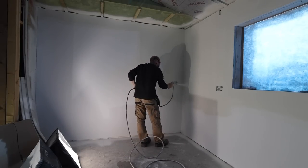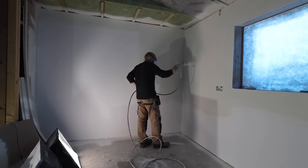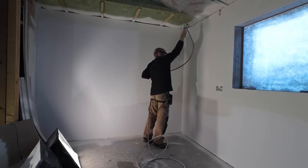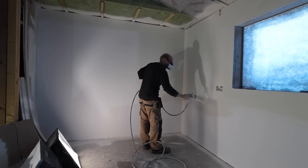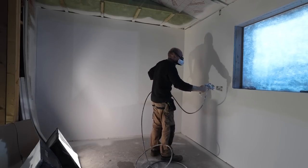Being that this is the second coat, I'm taking a little bit more time to make sure my fan patterns are nicely and evenly overlapped, plenty of paint going on the wall, and making sure I haven't missed any spots or built up too much paint in any particular area.